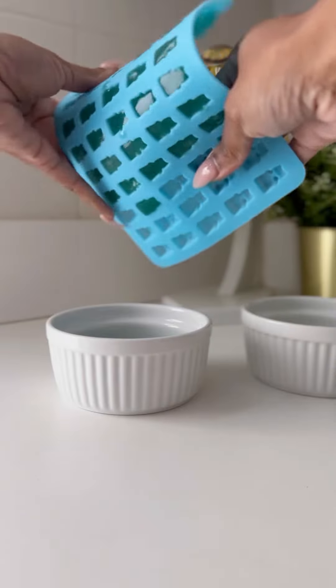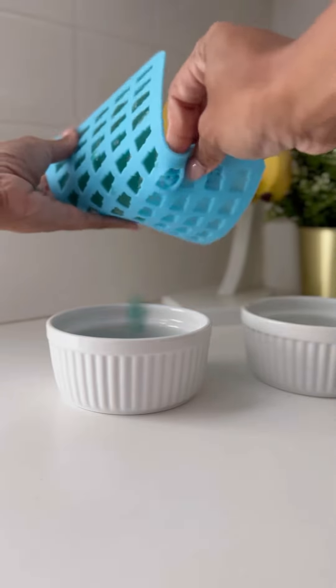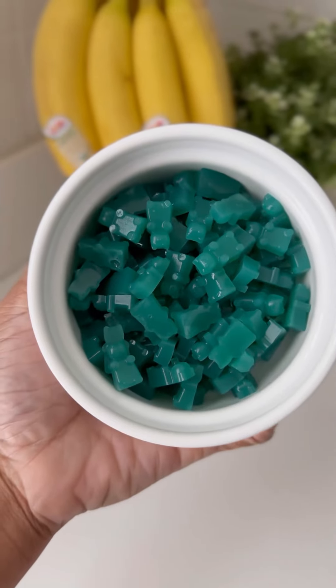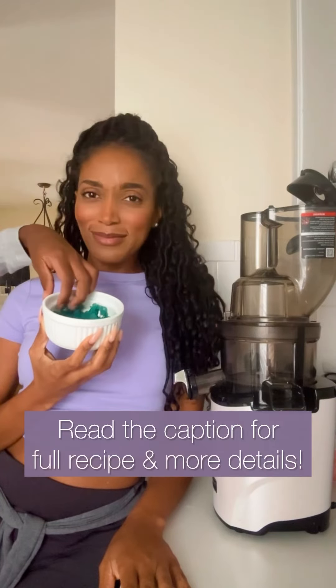Once they're nice and firm, you can just pop them right out of the mold and put them in an airtight container. One cup of your juice mixture makes about 200 gummies — I'll link the mold I used in the description. They last about three to five days refrigerated because they don't have any preservatives. And that's it — I hope you have fun with this one. Be well.